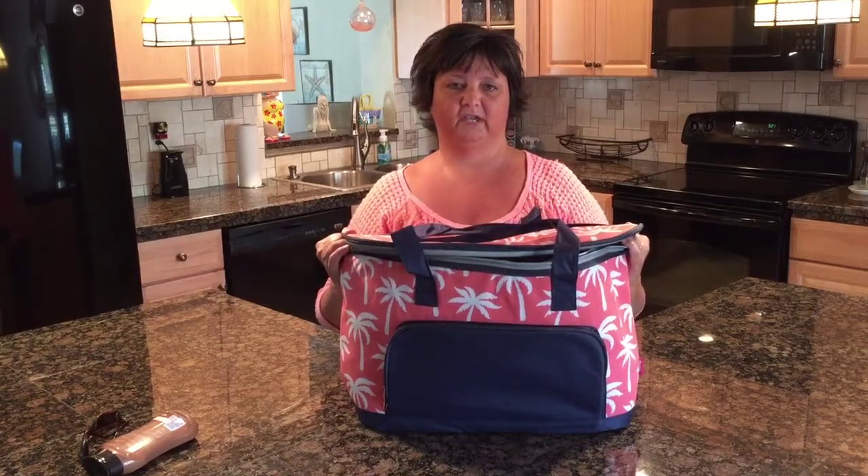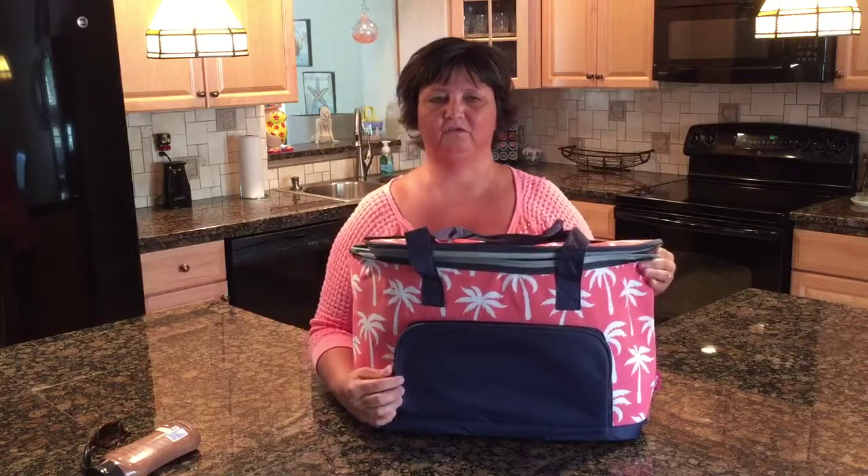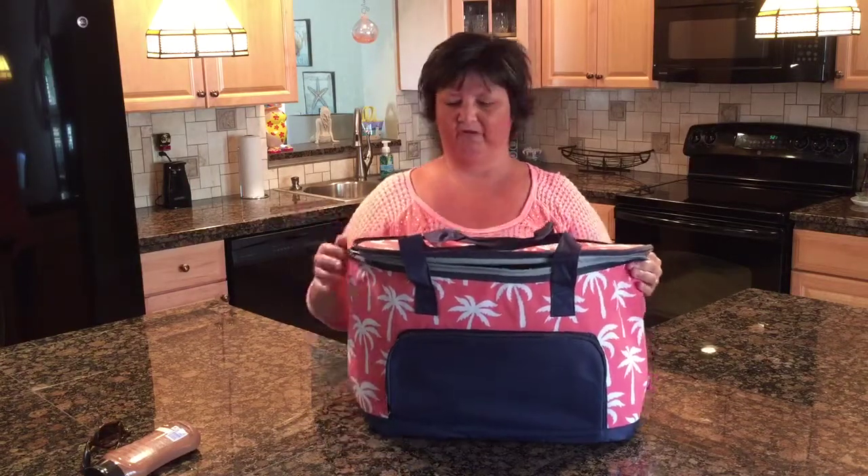Right now we have about 36 different patterns in this cooler tote — it is new for Country Homemade this year, and you can check those out on our website. We do offer monogramming on the pocket. If you choose to monogram the bag, we can do your name or your monogram. This bag makes a great wedding gift or shower gift — you can put the bride and groom's names on it. Perfect gift for that.